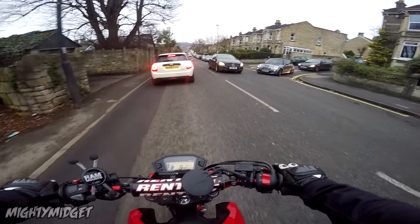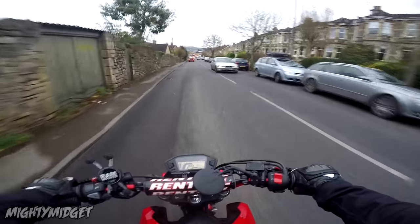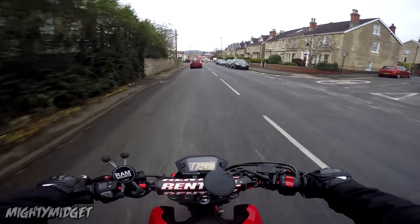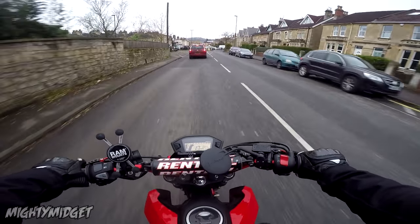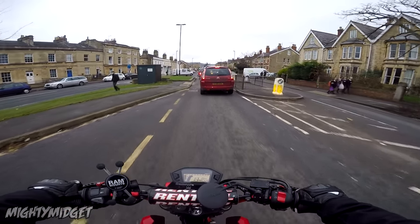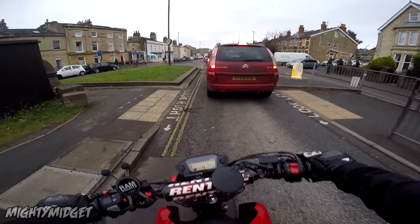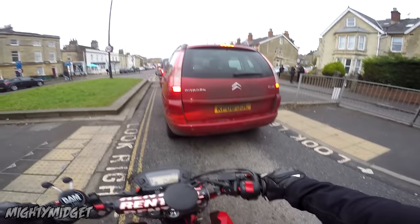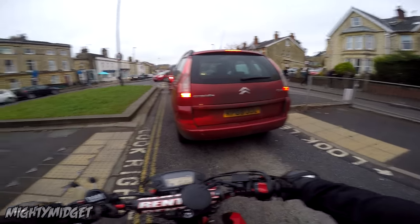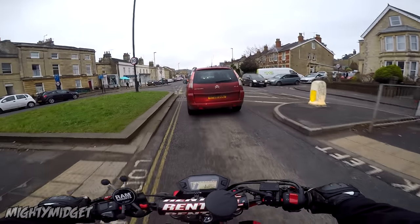If you're planning on doing motorway commutes, I wouldn't bother. But apart from that, this is such a good bike. So if you came to this video to find out why you shouldn't get one, there really isn't anything. Go get yourself one of these, because they are so much fun. I haven't smiled in a very long time on a bike until I went on one of these things — I can promise you that. You will smile, and you will enjoy it.